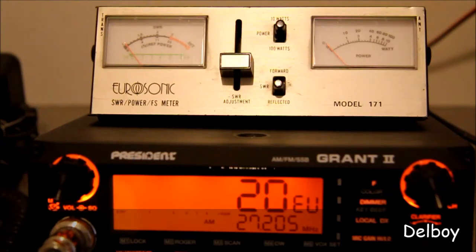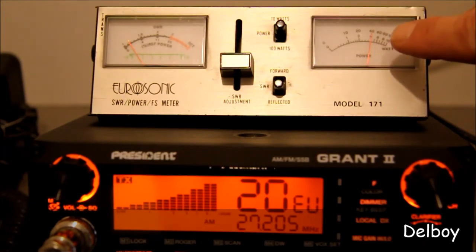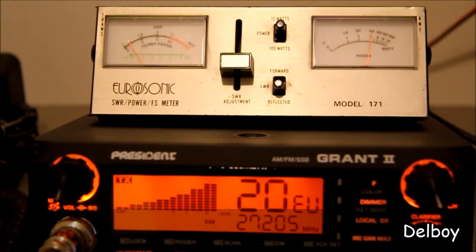So the first test — we have the radio set to AM, channel 20 on the mid band. Let's key the radio and the needle on the power meter shows exactly 4 watts, which is what it should be.